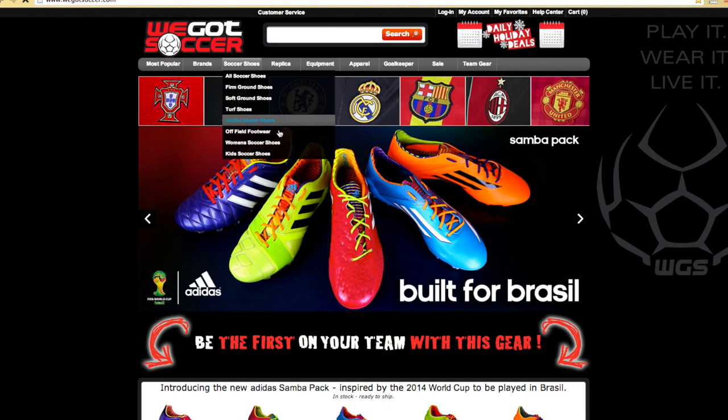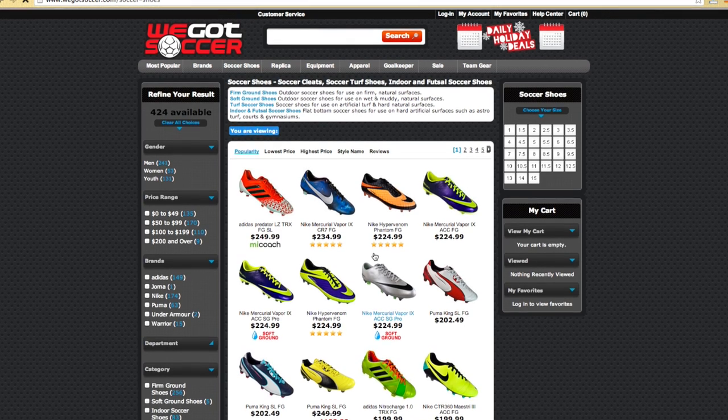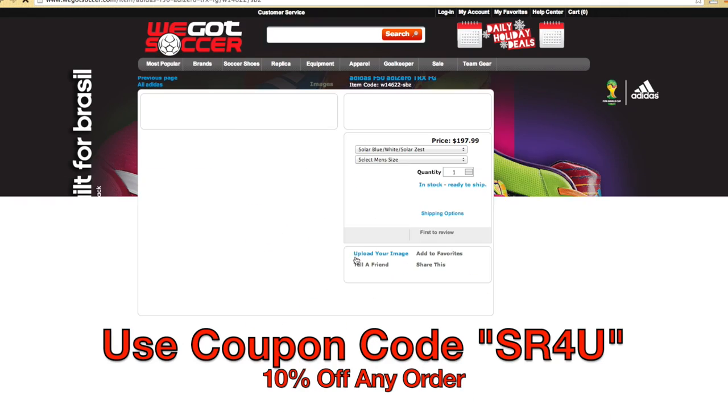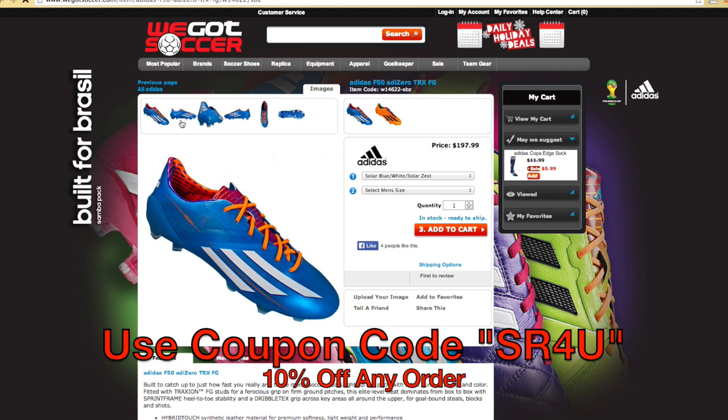This video is brought to you by WeGotSoccer.com, offering all the latest soccer gear at everyday low prices. Don't forget to use coupon code SR4U at checkout for 10% off any order.